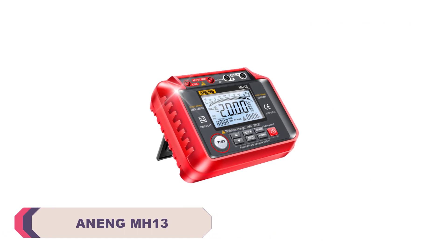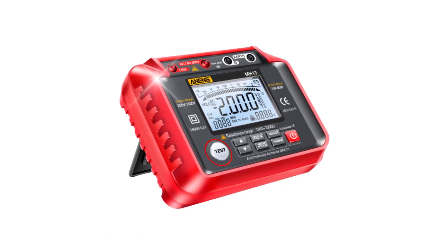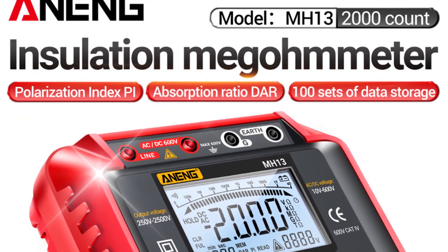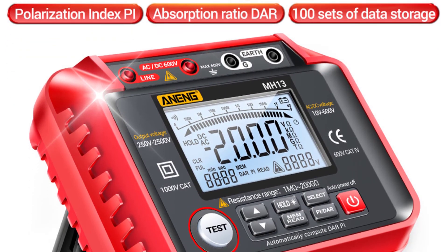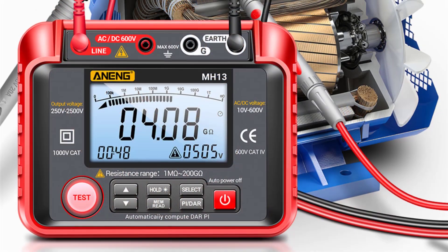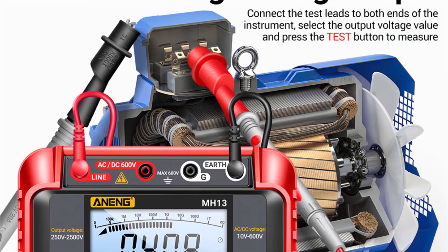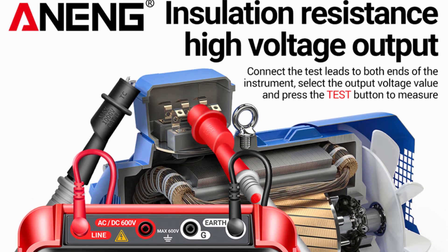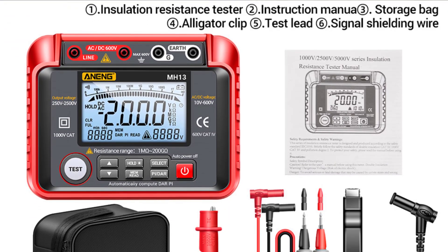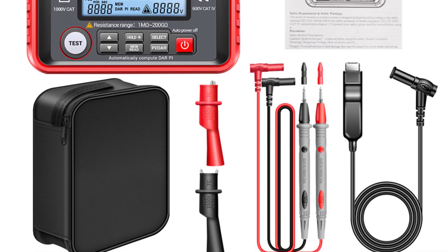Number 2: Anang MH13 Digital Megameter. The MH13 boasts a sturdy build with a combination of silica gel and ABS materials, ensuring durability and longevity. The red color gives it a professional appearance, and the compact dimensions make it easy to carry around. The PVC brass pen material feels robust and provides a secure grip during testing. The presence of both analog and digital displays caters to users who prefer either type of readout. The HD backlit screen is a standout feature, particularly in dimly lit environments. The auto-ranging capability means the megameter intelligently adjusts the measurement range based on the resistance being measured, saving time and eliminating guesswork. Low voltage and high pressure indications are valuable safety features, giving users prompt alerts to potential issues during testing.